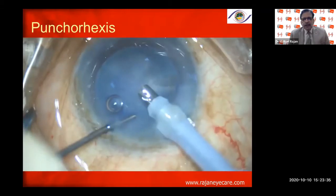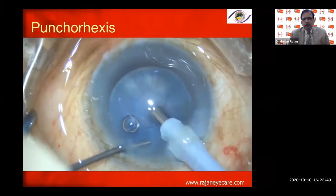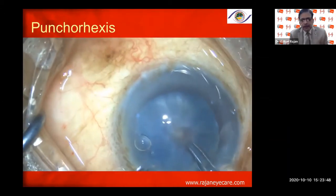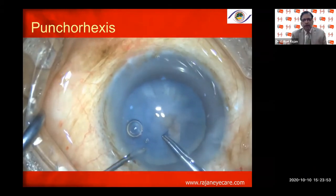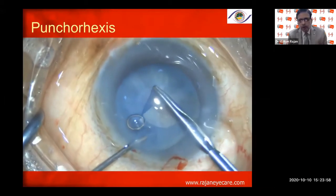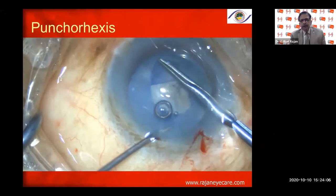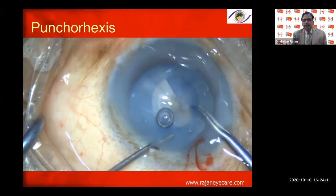The Puncho rhexis is a very simple technique. Just put viscoelastic like HPMC — no Healon, no Viscoat — go bevel down with the 15-degree blade, then punch the anterior capsule using very high vacuum of 450–500 mmHg on the Stellaris machine with faco power of about 50–60% continuous. Once you punch the anterior capsule, both the anterior and posterior compartments are taken care of, and the nucleus is also debulked.